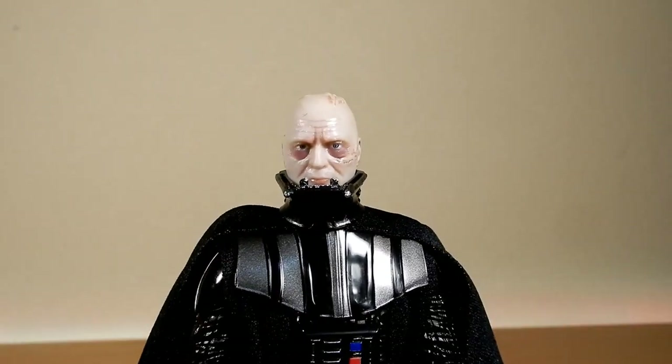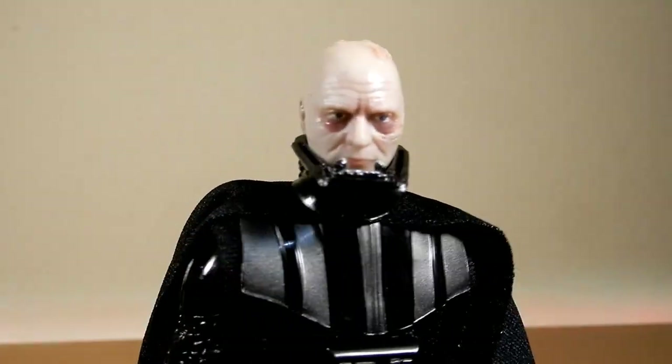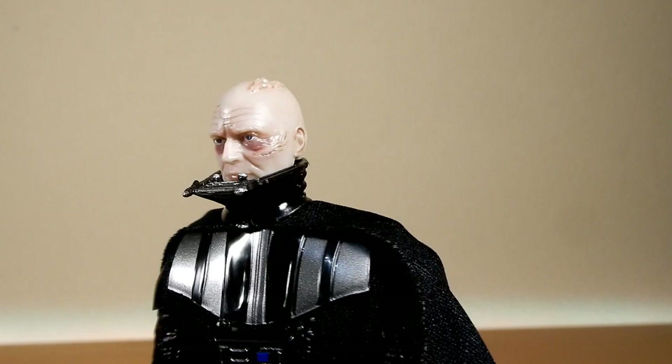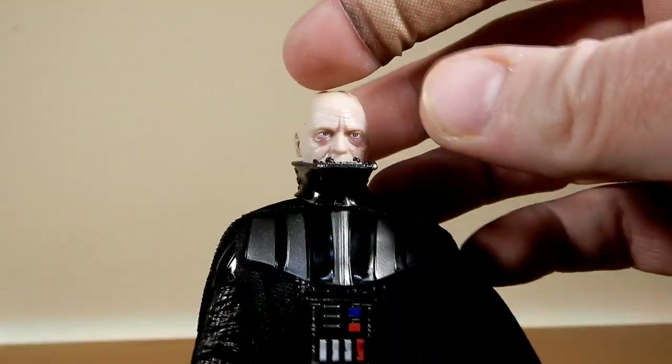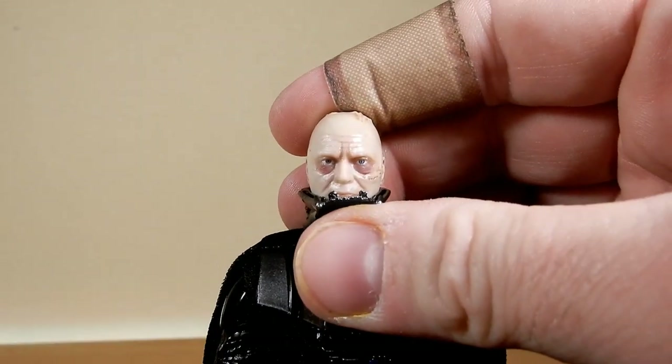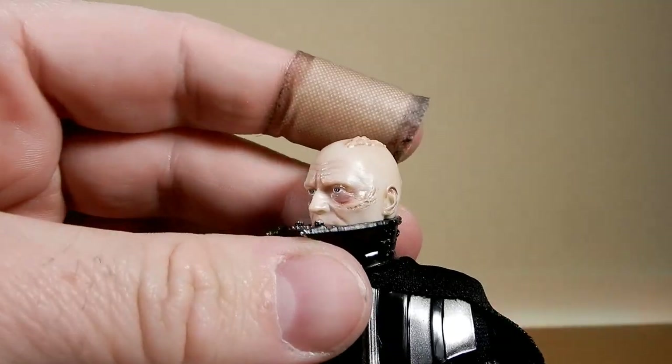I do apologize — there was a brief gap there while the battery decided to die on my camera. I thought I had it charging but it wasn't switched on. As I was talking about the head sculpt here, this is a very nice upgrade.